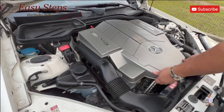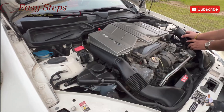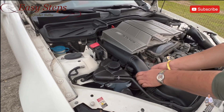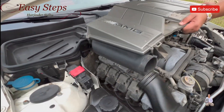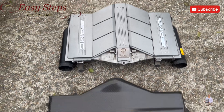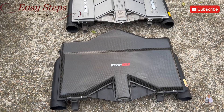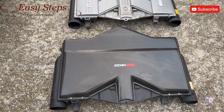Step one: we're going to pull this one up, then slide it out, then we're going to remove the header. Then we're going to pull up and remove it. OEM air box assembly out — now we'll see the Rentec. Rentec has a superior quality high-performance air filter. It's good for the car.